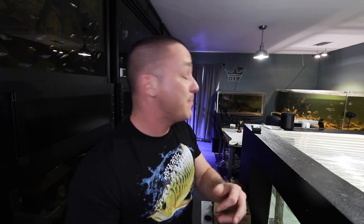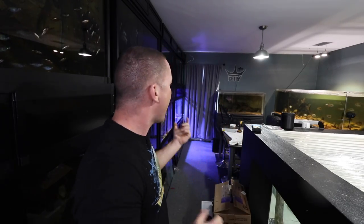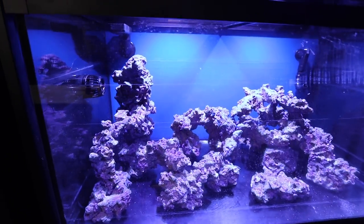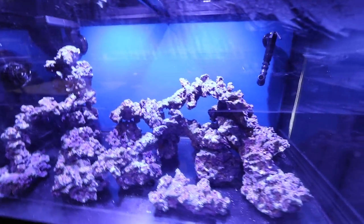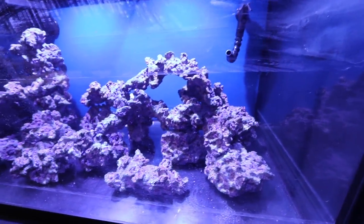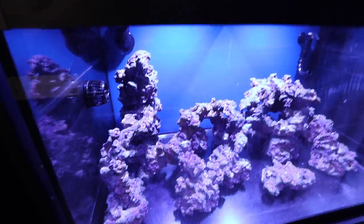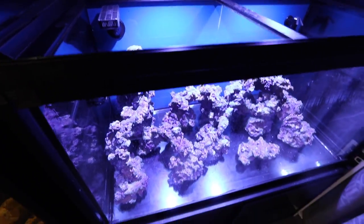So today we're gonna be scaping the saltwater aquarium. I've already kind of been messing around with things — let me show you how far we've gotten. Just to gain some inspiration for myself, I already kind of started adding the rocks into the aquarium. We're gonna start over, but I just wanted to get some inspiration. I've never really scaped a saltwater aquarium before and I kind of wanted to see what I could do here.